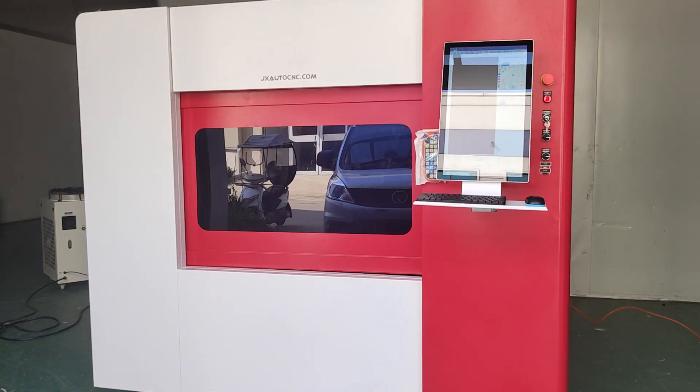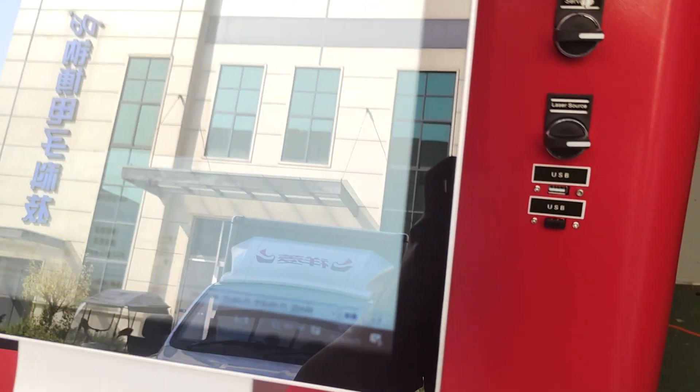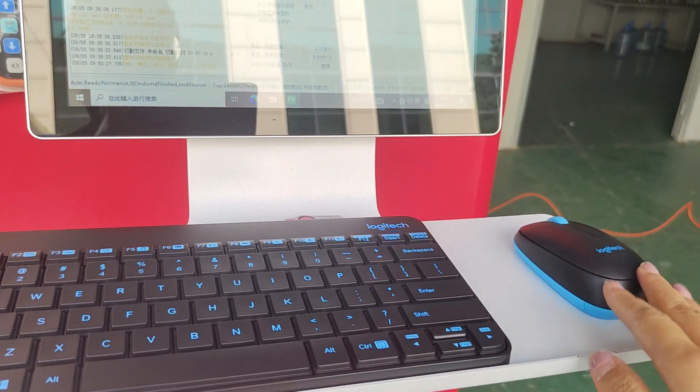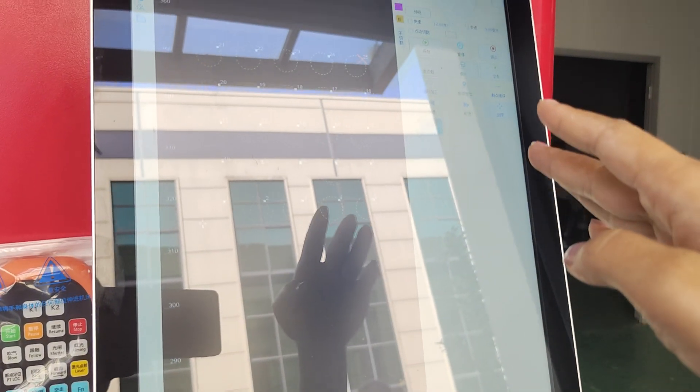Let's see the details of the full enclosed fiber laser cutting machine. First, let's introduce the system. With the machine, we send a free keyboard and mouse. And this machine system is a touch screen.